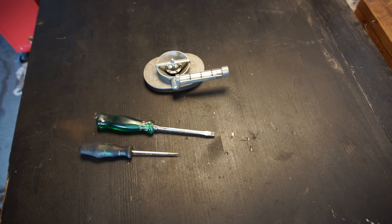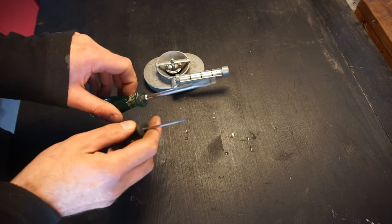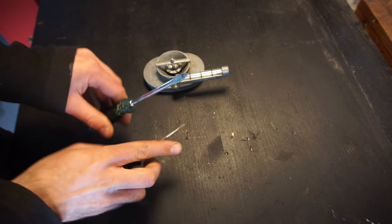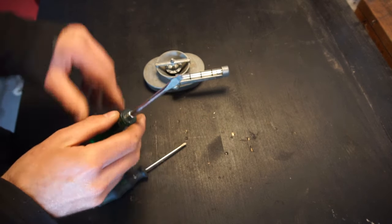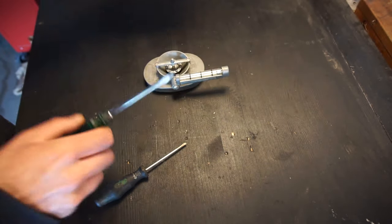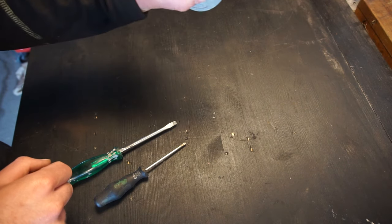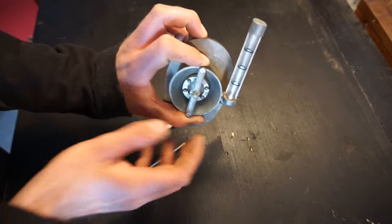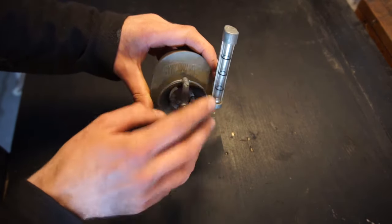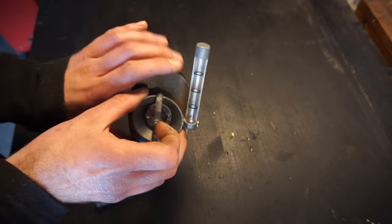Here are the tools I like to use when I adjust SU carburetors. I like to have two types of flat screwdrivers: a thinner one that fits on the smaller screws, and a wider one that fits on some of the bigger ones — which can also be used to lift the piston when testing the mixture, but more on that in a little bit. To synchronize them, I like to use one of these unison synchronizers. It's a pretty standard one with a valve to open and close it and a little float that goes up and down.